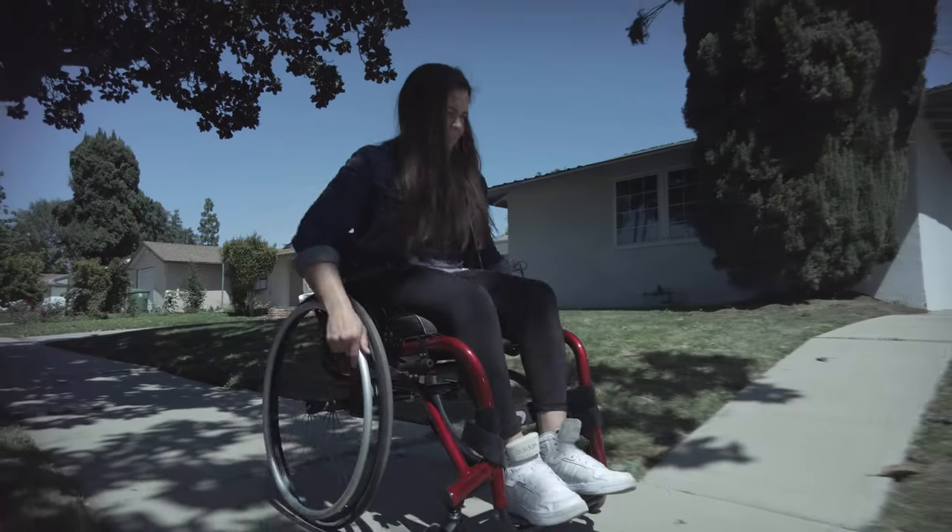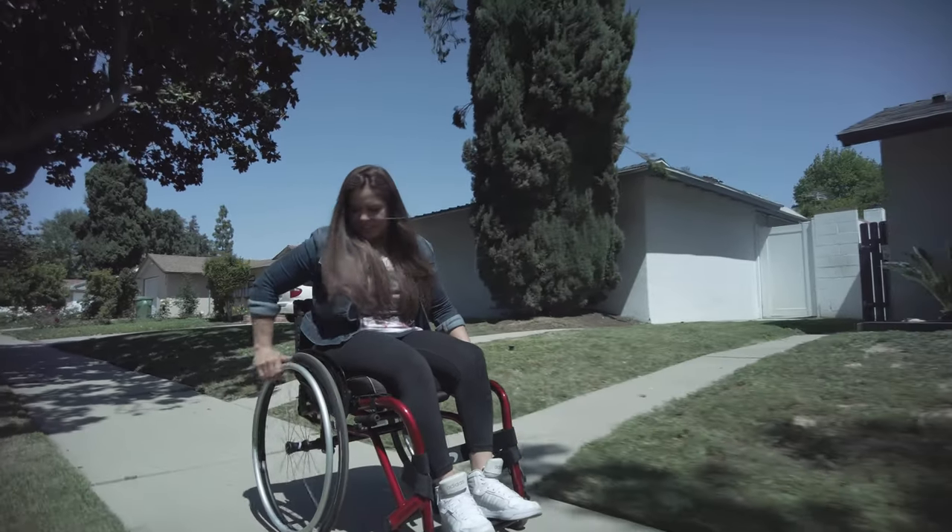We're super excited about the introduction of the Nitrum chair to the market, because we feel it's the next generation ultra-lightweight rigid wheelchair. It basically took everything that was good from the older product, and we took the voice of the customer and combined it — that's where the Nitrum came about. There are two versions: the open cantilever frame Nitrum, and the Nitrum Hybrid, which uses our dual-to-box technology.